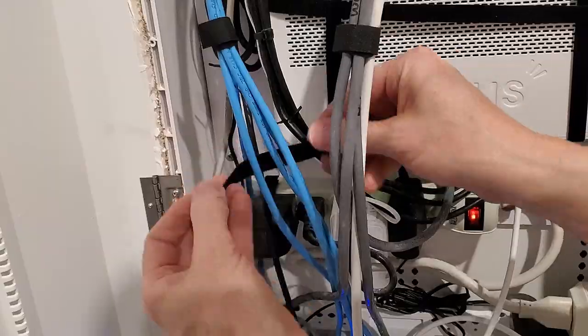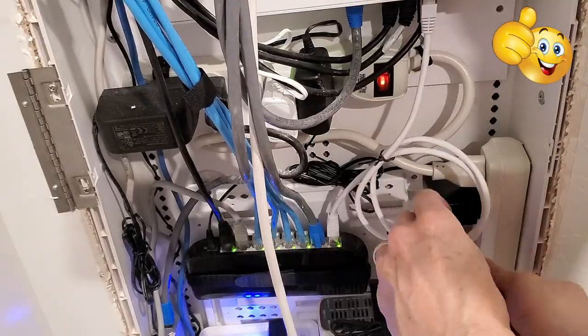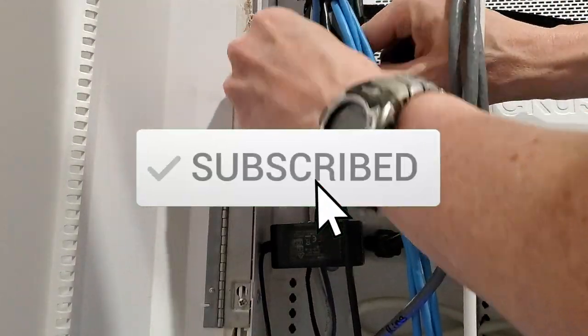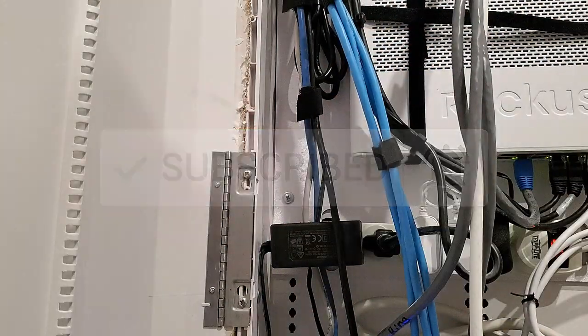I want to thank everyone for watching. Remember to give a thumbs up and share this video — it's really important. And we're done.